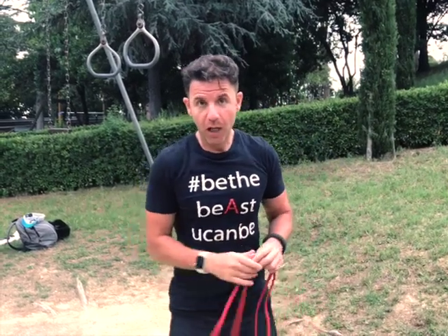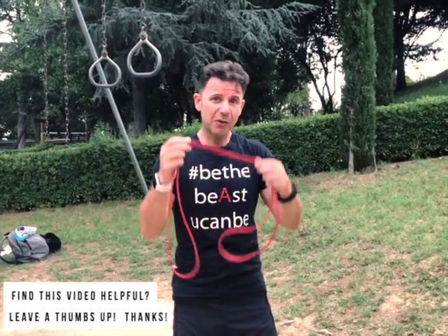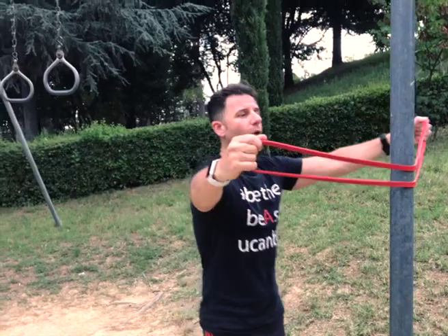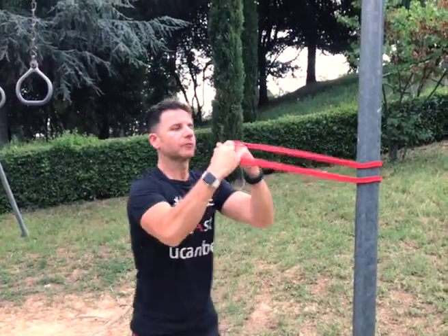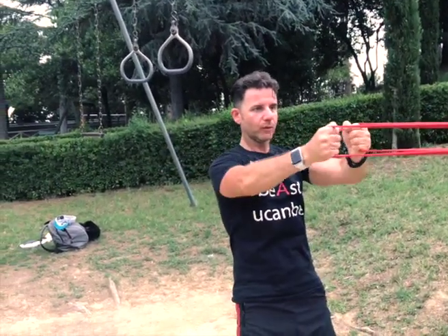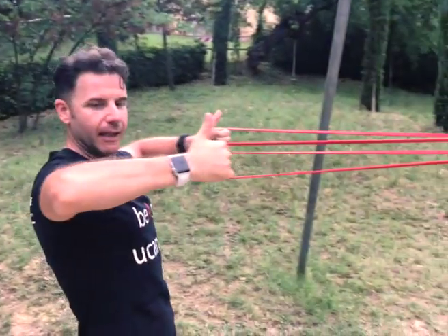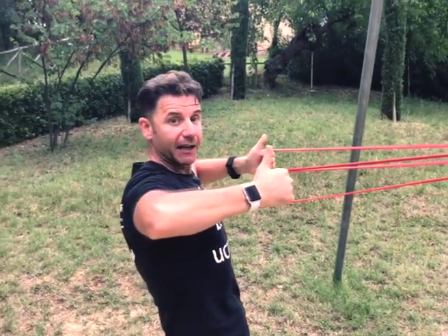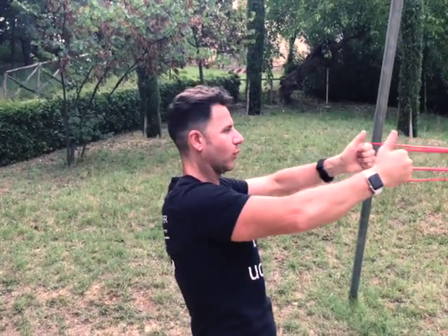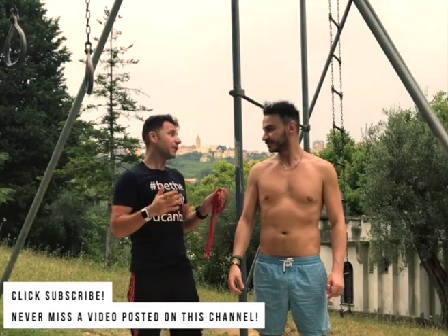Bonus exercise to reinforce your upper back including your rotator cuff: the face pull. Usually done with a cable at the gym, but if you don't go to the gym — no excuses — you can always use this easy loop band. You just need a pole. Put it in front of your eyes and do a face pull. Thumbs up, elbow at the same height as your shoulder, and pull.